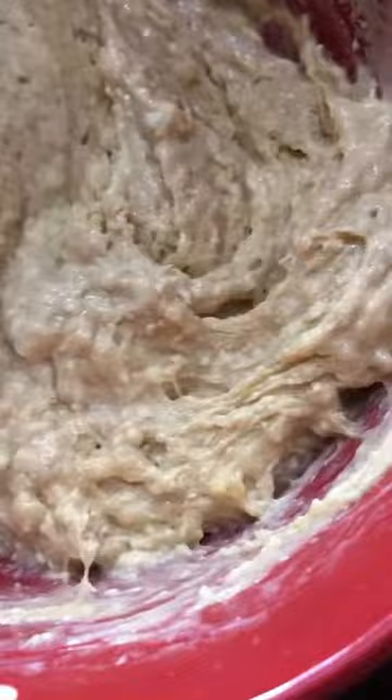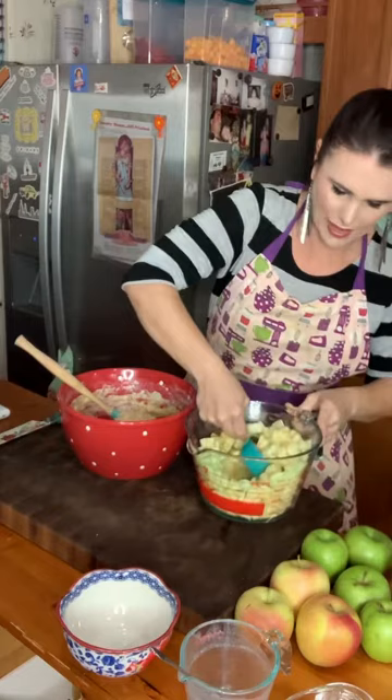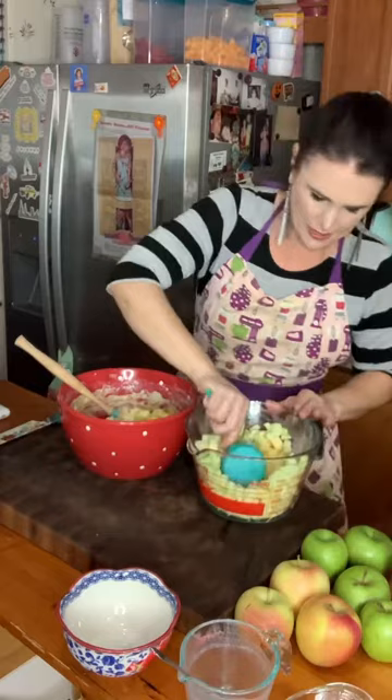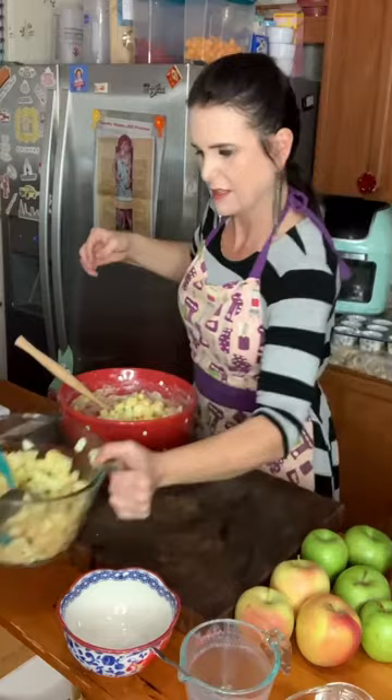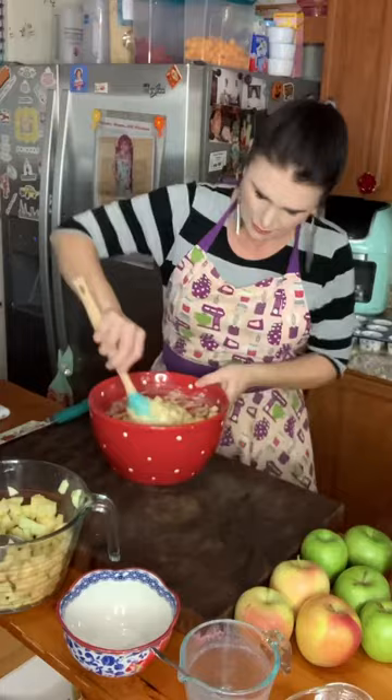Now I'm going to stir in two and a half cups of apples that I have peeled and diced. I've actually got a mix of Granny Smiths and September Wonders that I picked up at the apple orchards in North Georgia last week. I'm going to reserve some for another recipe I'm going to make next, and stir my apples in — two and a half cups total.